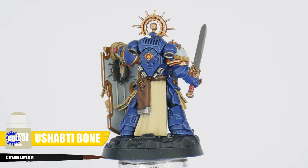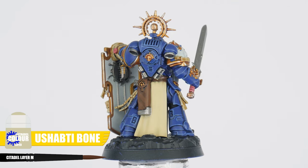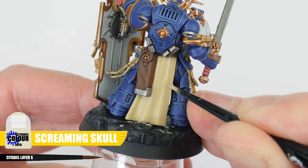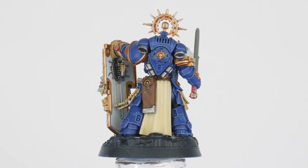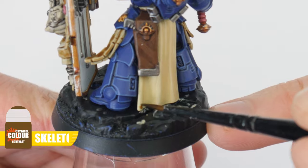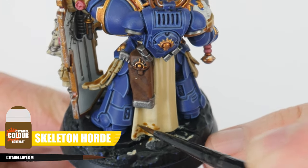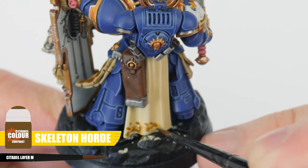For the robes, let's keep it simple and start with the base colour of Ushabti Bone, and paint thin lines on the raised folds using Screaming Skull to highlight. To create the dirt you can see at the bottom of the cloth, first use some Skeleton Horde Contrast towards the bottom of the robe, and stipple this on using your brush to give that random splatter look.